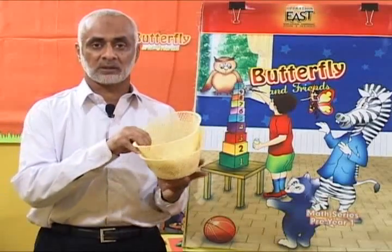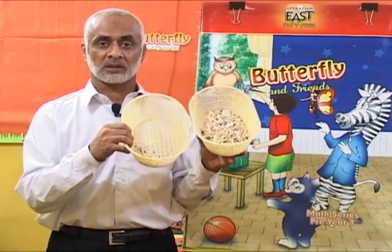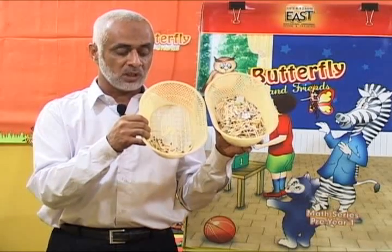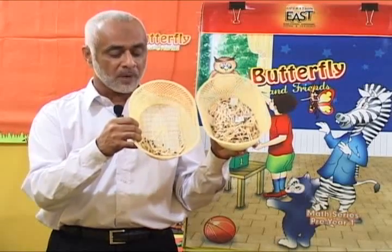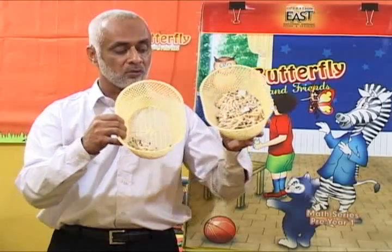We can take two baskets, and they both have some matchsticks. Children, what do you see in these baskets? Look, what do you see in these baskets? Both of these baskets have — very good — matchsticks. But look more carefully.